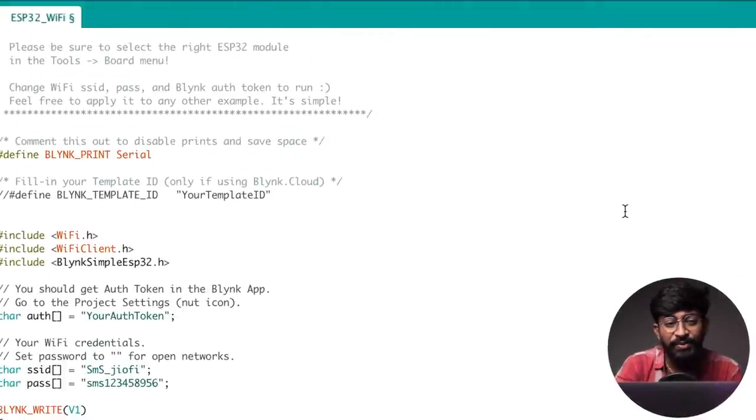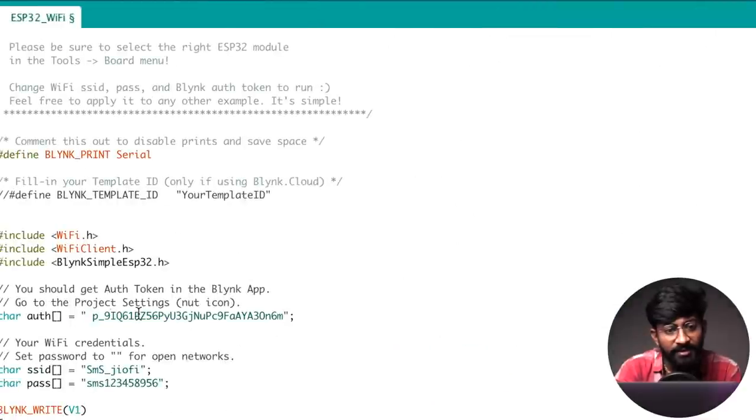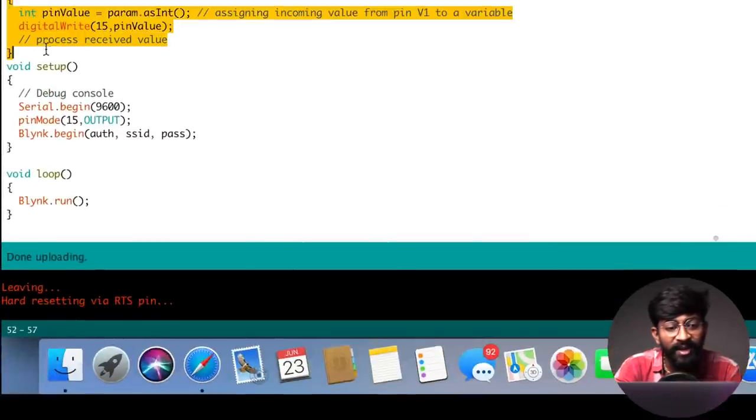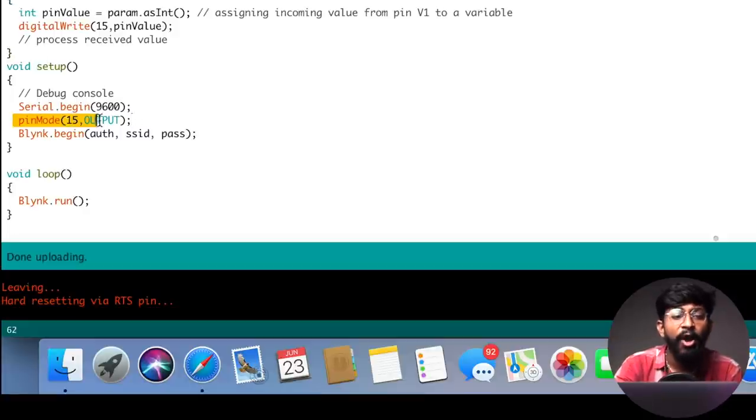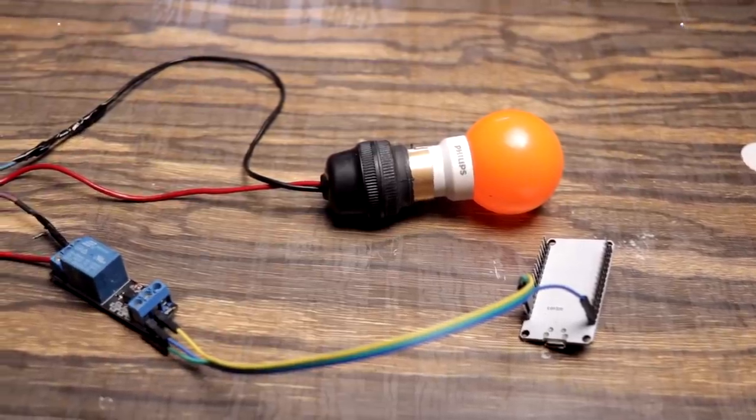Now let's look over the code. You have to provide the authentication token of your Blynk project, which you can get from your registered email. Copy it and paste it in the code. Then provide the SSID name and password of your Wi-Fi router. I defined pin 15 of the ESP32 board as an output, and whatever data I receive on virtual pin V1 is directly sent to digital pin 15. If I turn on the switch, the relay turns on; if I turn it off, the relay turns off. Now I'll upload this code onto the ESP32 board.